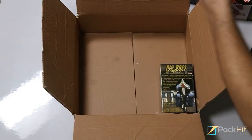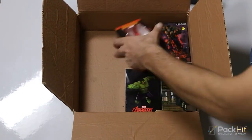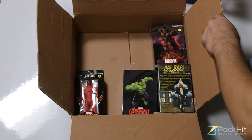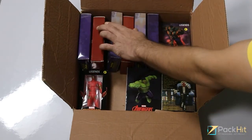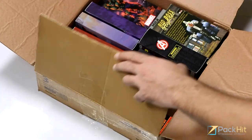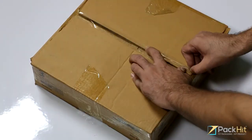Corrugated fiberboard action figure boxes. Corrugated fiberboard boxes are also called cardboard boxes. If you run a wholesale industry for action figures, corrugated boxes can be a great choice for you. These can ensure your action figure remains safe during shipping.